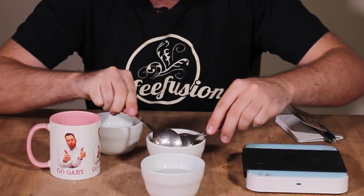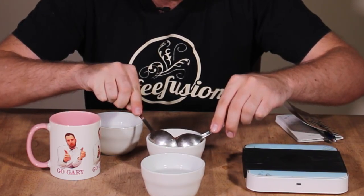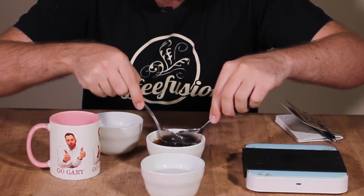Set the timer once you've done this and let it steep for about 4 minutes. Once you've done that, take your cupping spoon and just push back the crust and take a smell of the aroma — this is when you're going to get your best sense of the wet aroma. Then take two cupping spoons, pull that crust away, and discard it in a spare bowl.